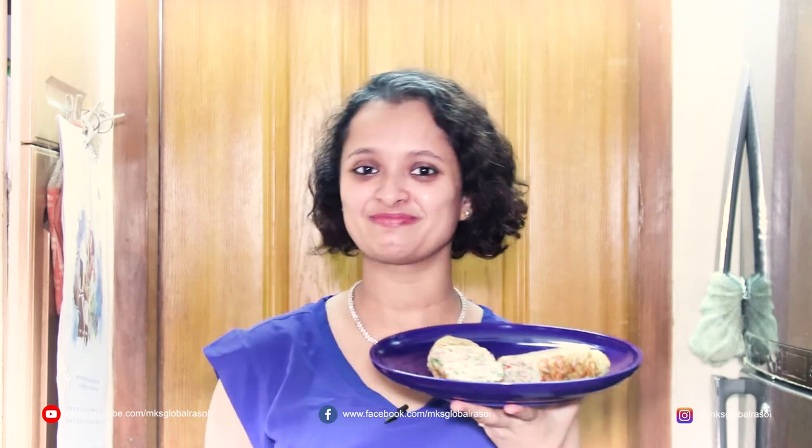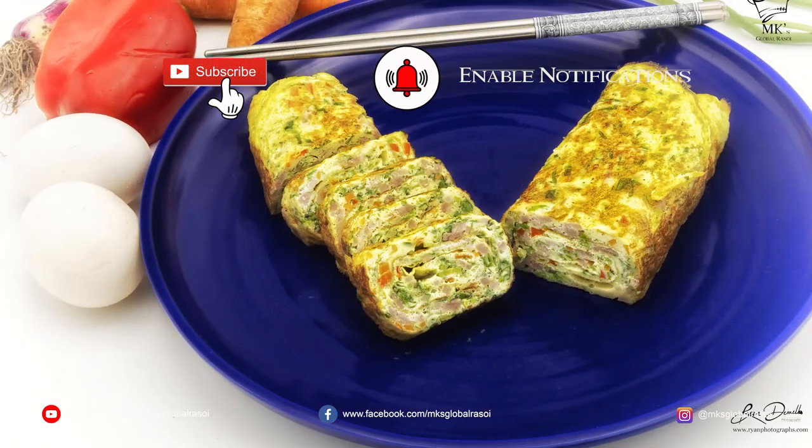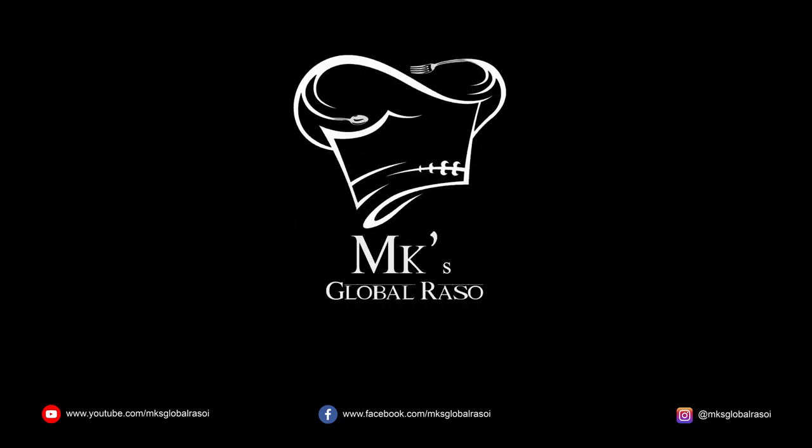So go ahead, try it and I'm sure you will love it. If you enjoyed the video, go ahead and like, share, subscribe and comment. See you next time — bye-bye, thank you!